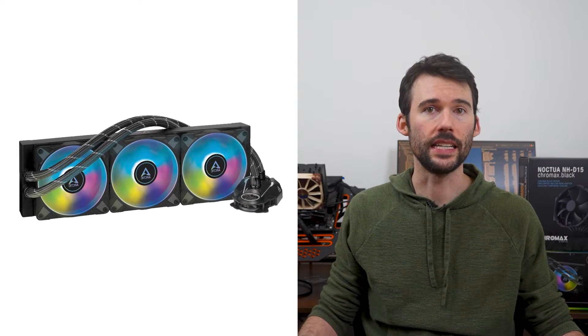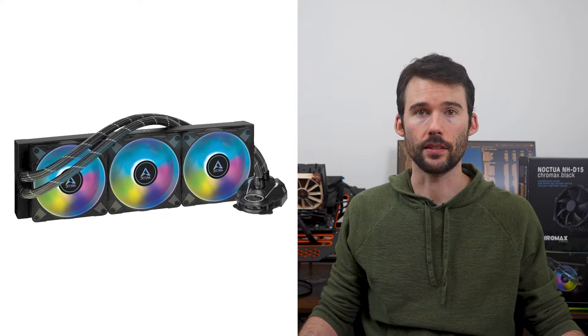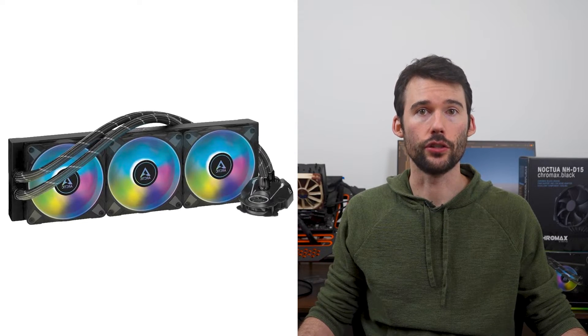The Arctic Liquid Freezer II 360 ARGB features a three-fan setup with an AIO liquid cooling system. This cooler only comes in a sleek black design, but comes in both an ARGB and a non-ARGB version.